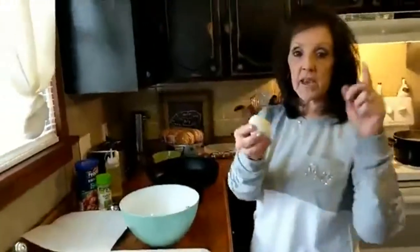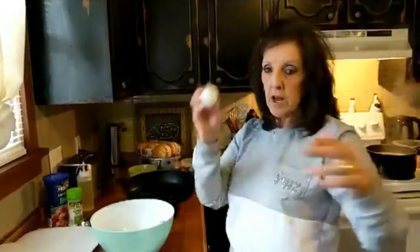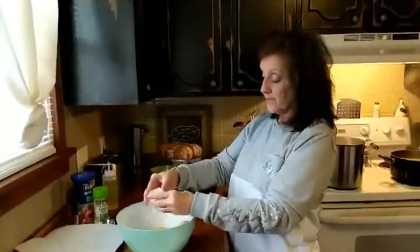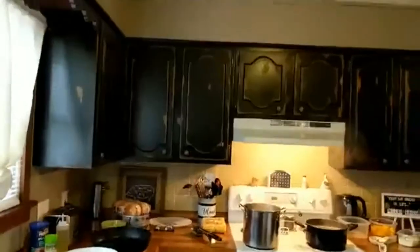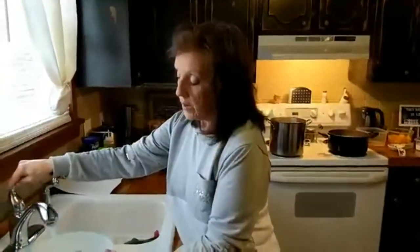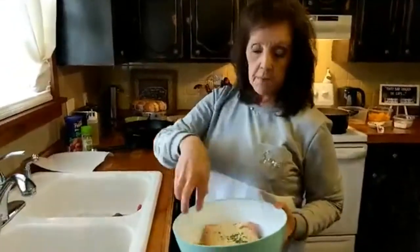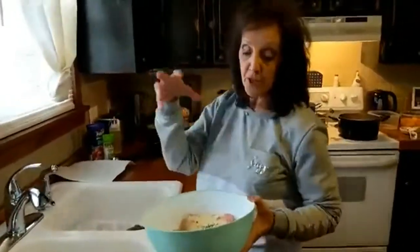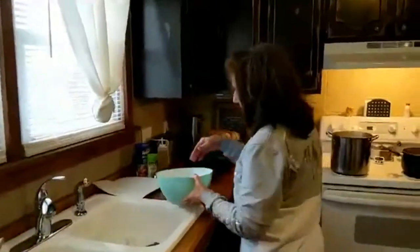I'm going to add one egg. If you were making two pounds of meat, you'd use two eggs — an egg per pound. Then I'm going to add about half a cup of water and mix it all up. If it's too loose, add more breadcrumb; if it's too thick, add more water. Very simple.